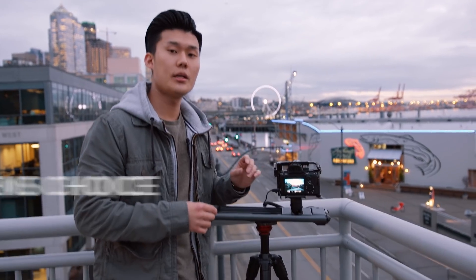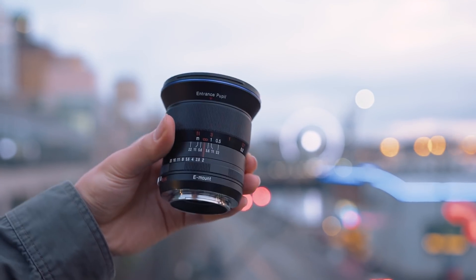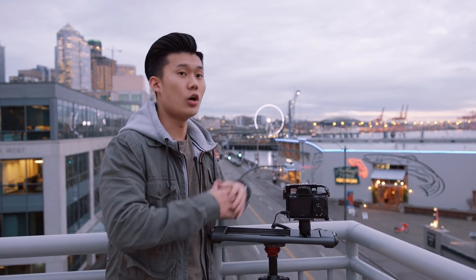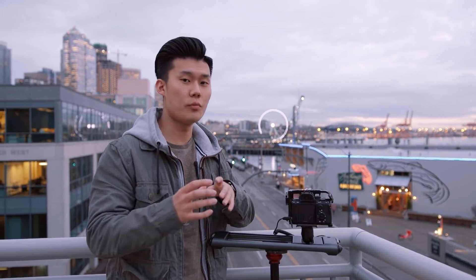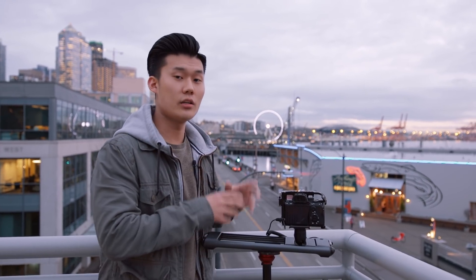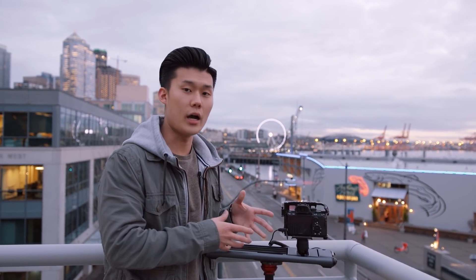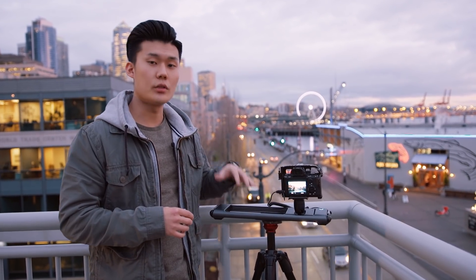Another tip is choosing the right lens. For time-lapses we like to use wide-angle lenses because they capture the whole composition. If the lens is too tight it's really hard to see movement unless you have a very apparent foreground. Since we're in the city with a lot going on, we're using a 15mm Leowa lens on a full-frame body, which is going to allow us to capture a lot more.